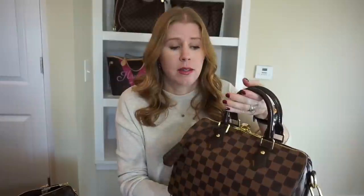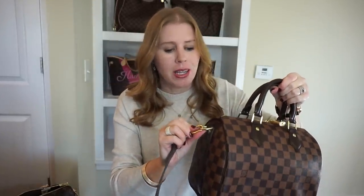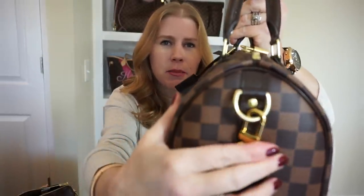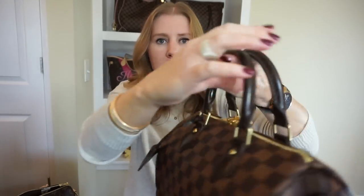Moving on to wear and tear — this is the one I've had the longest, almost a year, and I've used it quite a bit. I really don't see much wear and tear on it — maybe just a little bit of scratching on the ring. Something interesting to note on both bags: the clip is a much shinier gold than the ring and the rivets.